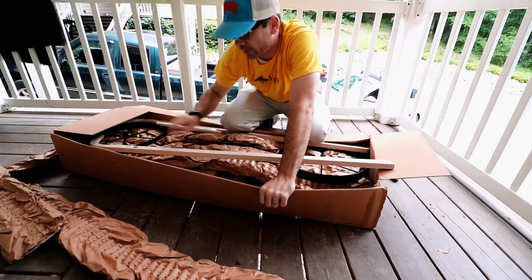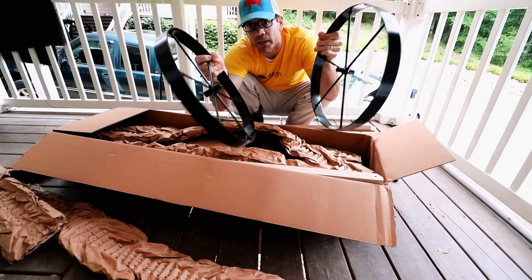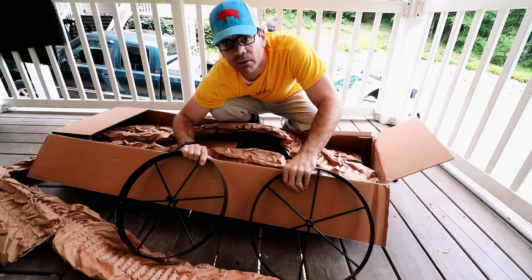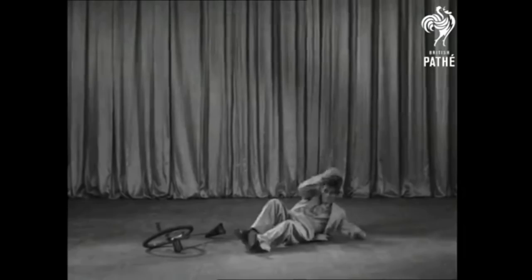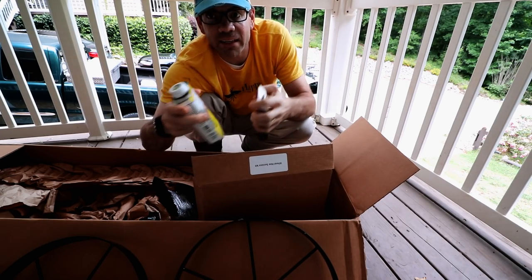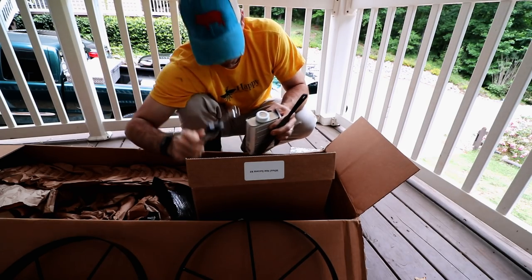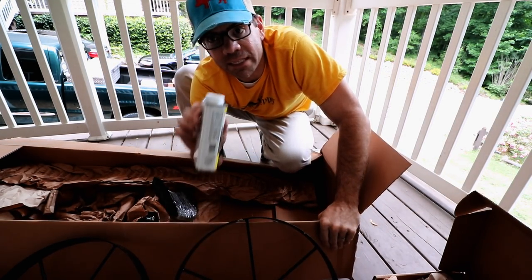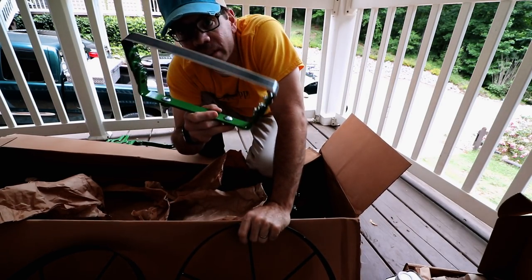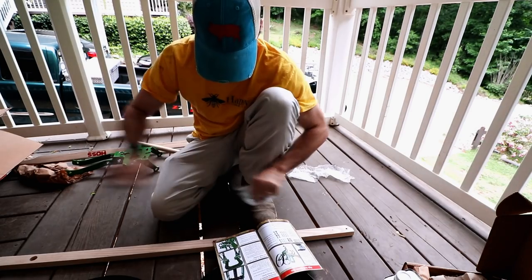I can tell you right off the bat it's gonna be a little different between these because they didn't send me two plows — this one just has two wheels, it's not a unicycle like mine. This thing came with linseed oil, a sanding sponge, a file, and the wrench that goes with it. It's already got a leg up — those are the little details that are just a little bit impressive. That's double the size of the hoe attachment I got on my other one.